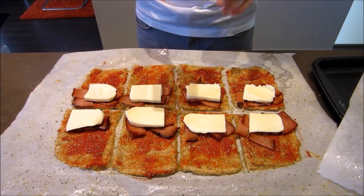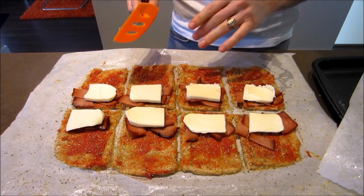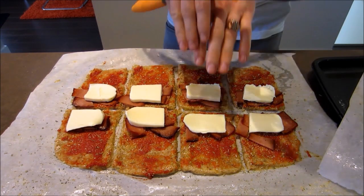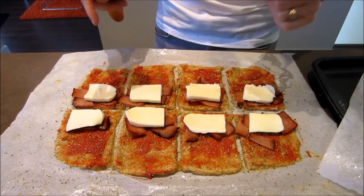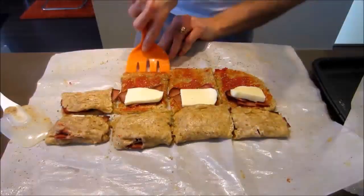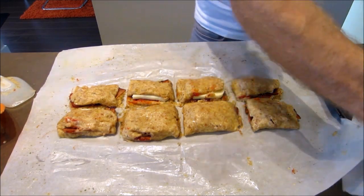Grab a spatula and carefully fold the dough on top of the ingredients. It doesn't matter if it's not perfect — as I said, it's just going to seal itself. As long as you can get the dough on top of the ingredients you'll be 100% fine. They should end up looking a little something like this.